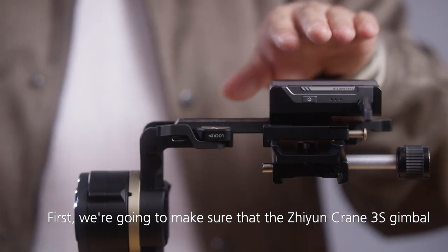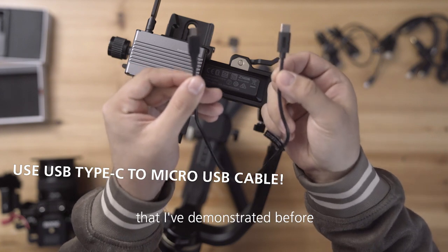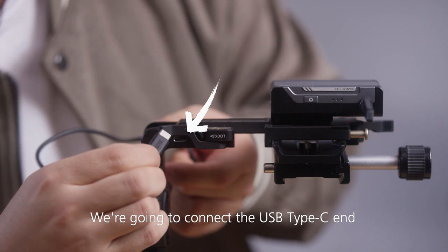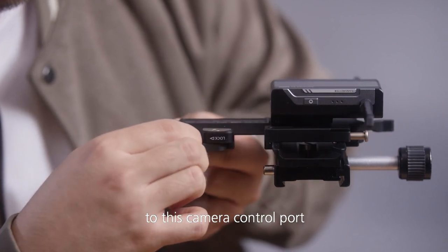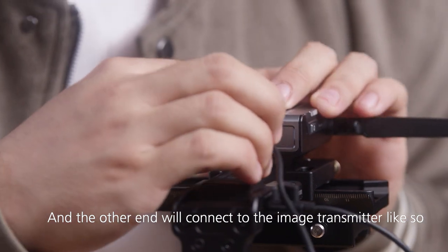First we're going to make sure that the Zhiyun Crane 3S gimbal can talk to this image transmitter. We're going to use this cable that I demonstrated before — connect the USB Type-C end to the camera control port, and the other end we will connect to the image transmitter.